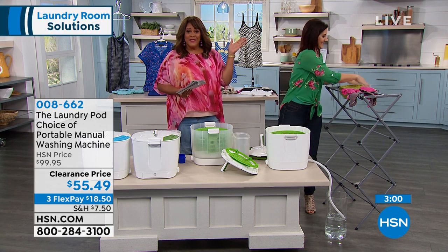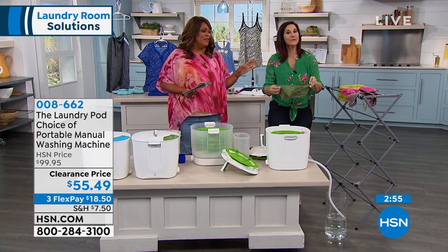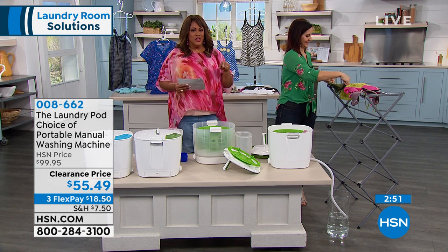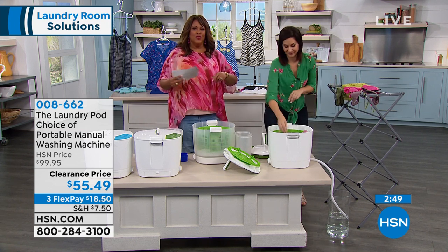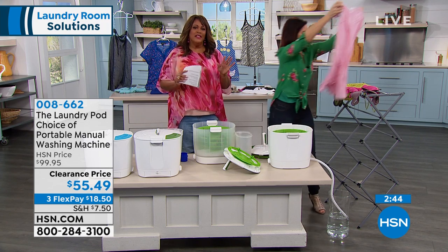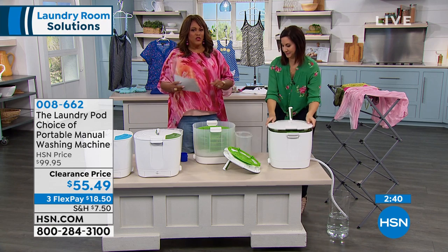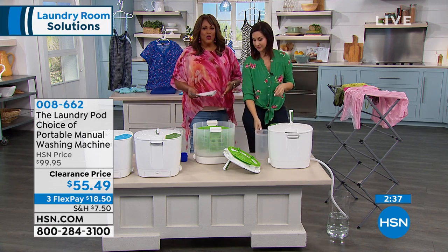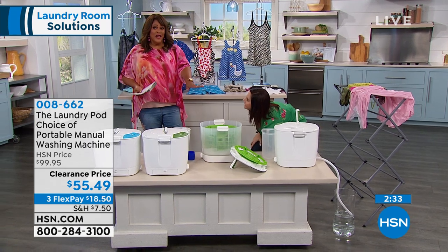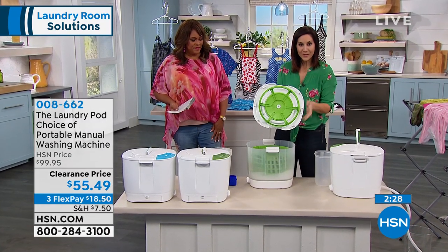Ladies, you can spend $50, $60 for one bra, and when you find one that you really love, you don't want anything bad to happen to it. Because when you put it in the washing machine, it gets all twisted and it just ruins it. So this is a way to conserve your delicate items. If you're tired of trying to wash things in the sink, letting it soak for an hour just to get clean — you're done in less than five minutes, which I absolutely love.